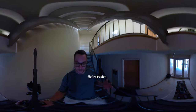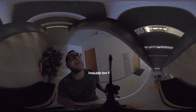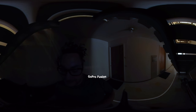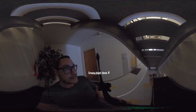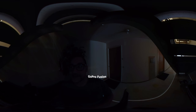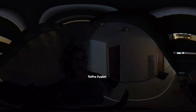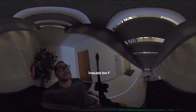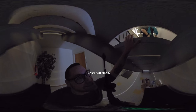We're walking down the stairs. How's this thing holding up? Now we're under the stairs — let's wait for Craig to come by, we'll scare him. He has no idea. So which camera looks better — GoPro Fusion or the Insta360? Oh damn, didn't work.